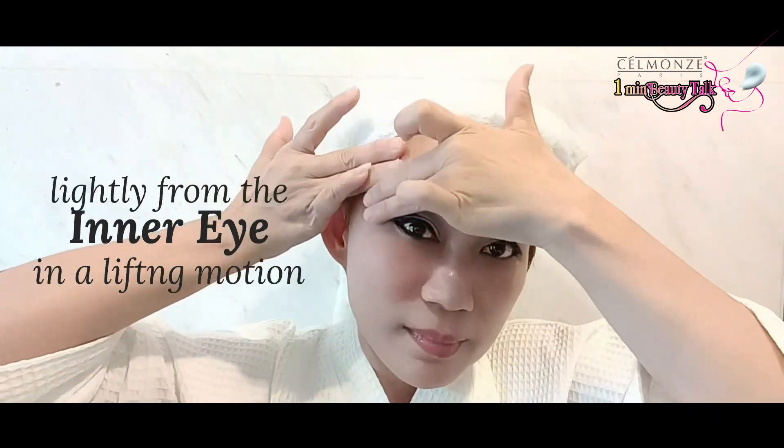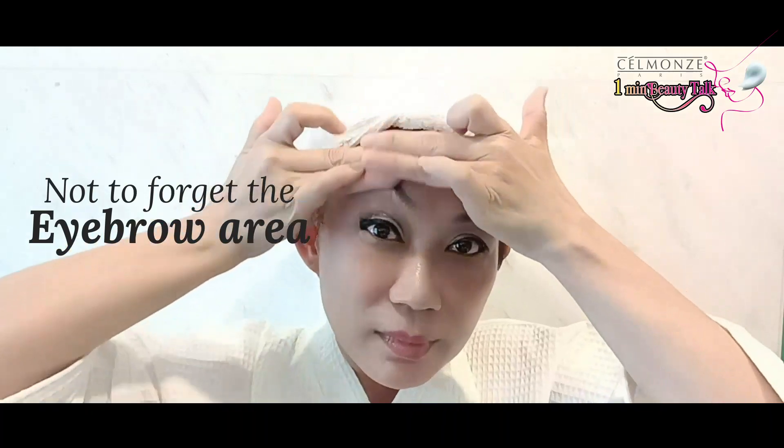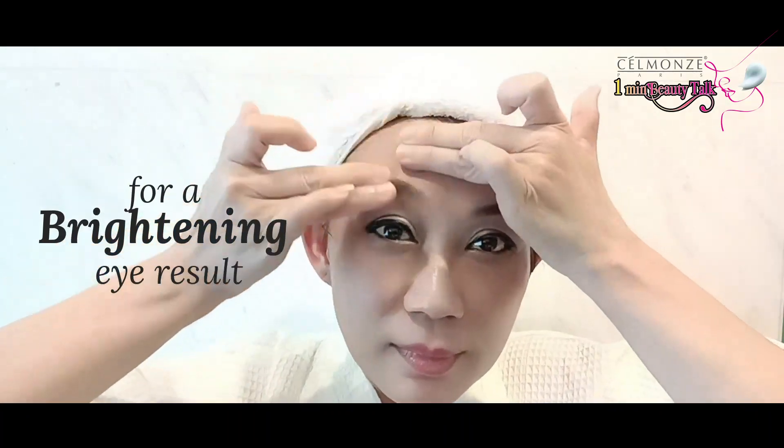Using fingertips, massage lightly from the inner eye in a lifting motion. Not to forget the eyebrow area for a brightening eye result.